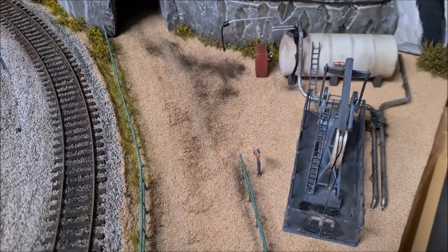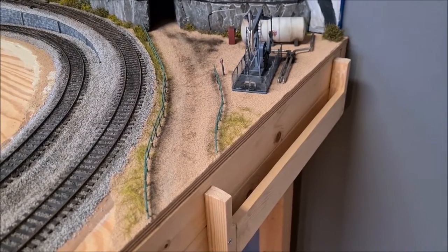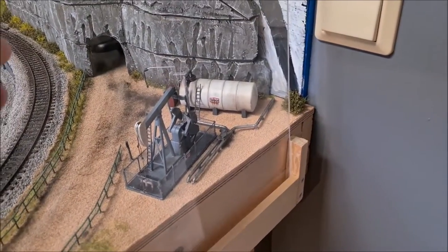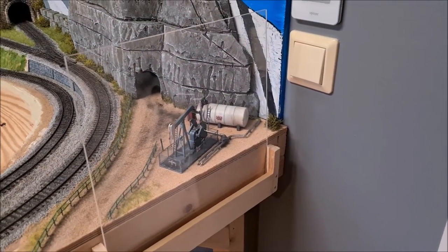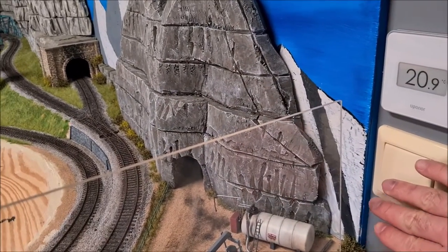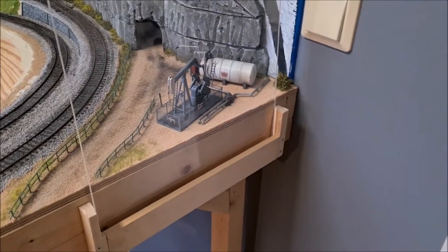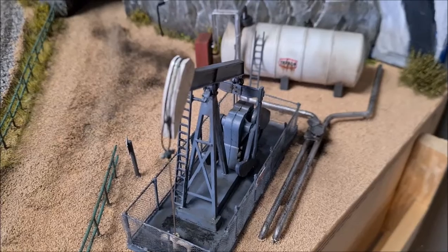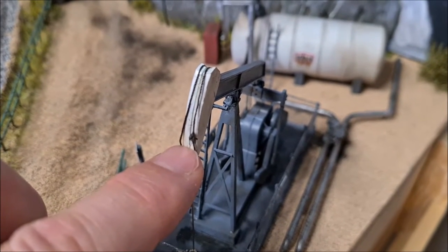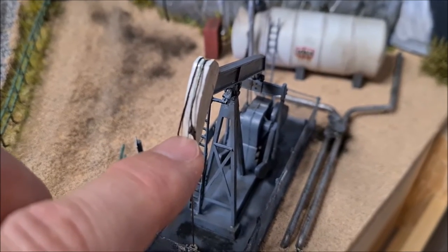I also want to add at least a tanker truck, and maybe another truck coming up the road. I made a frame so that I can have a piece of glass here - that's for protection because this scene is right next to the entrance door. It's very easy to hit the oil pump when you reach out to switch on the light, so this is just protection against that. I also ended up with a rather big knot on this thread here, which isn't supposed to be there - I will have to fix that another time.